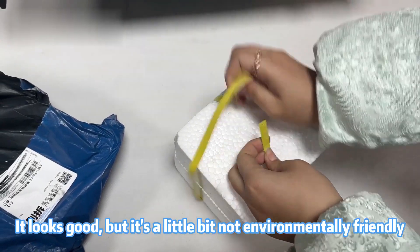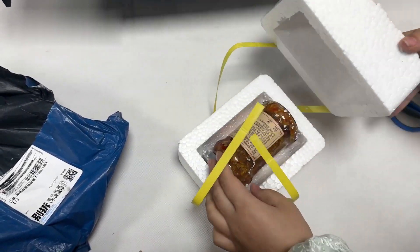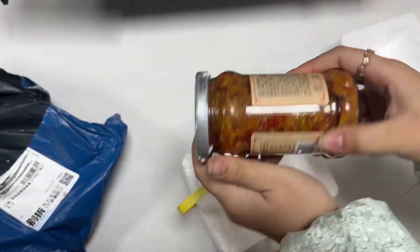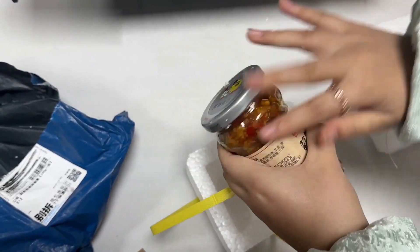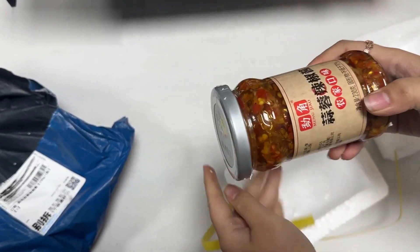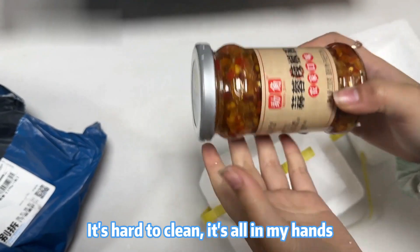It looks good, but it's a little bit not environmentally friendly. Foam bubbles are all over the bottle. It's hard to clean — it's all in my hands.